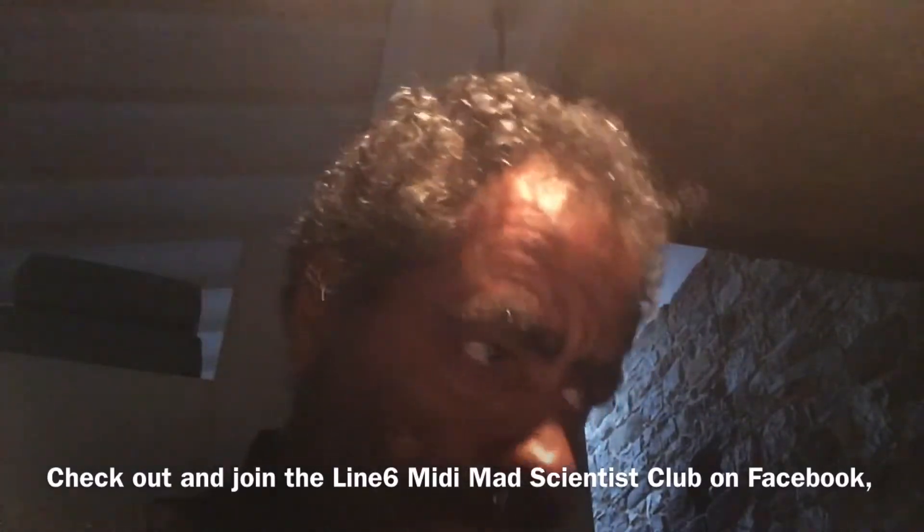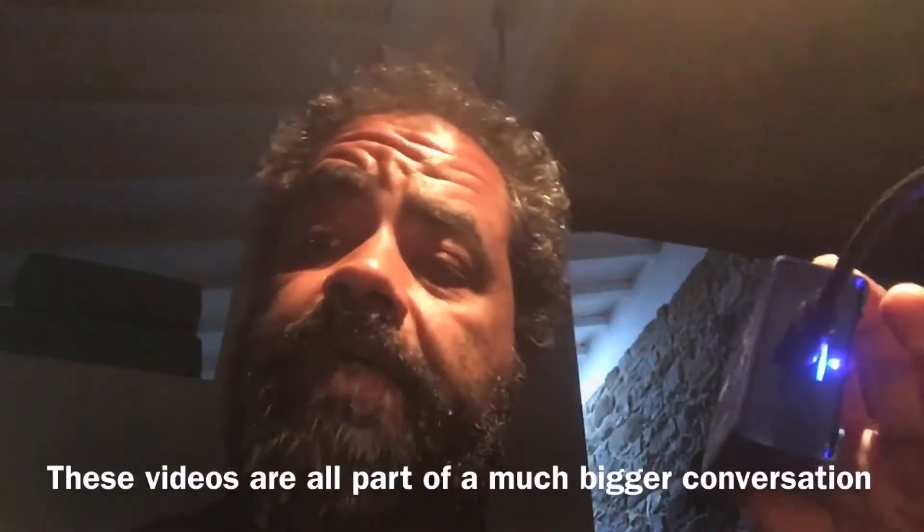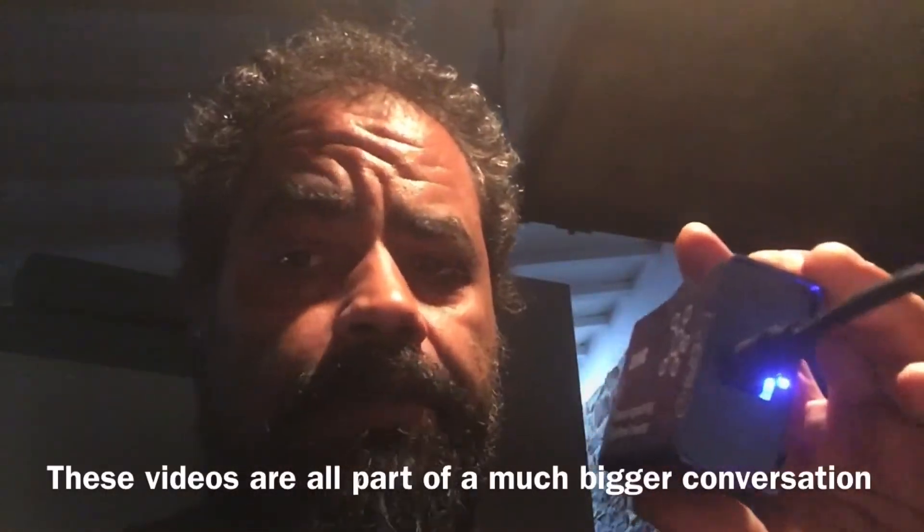Now Mini Mad Scientist — let's get down with it. If you've been following this group, it's the Line 6 Mini Mad Scientist Club — that's my group, go check it out, we cover everything. This here is a 529HC. 529 means 5 volt to 9 volt, HC means high current, and this is the solution that I've adopted for the last year to run my stomp.